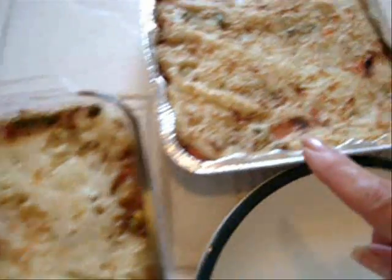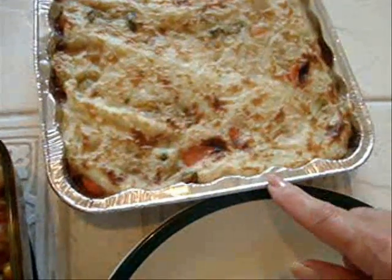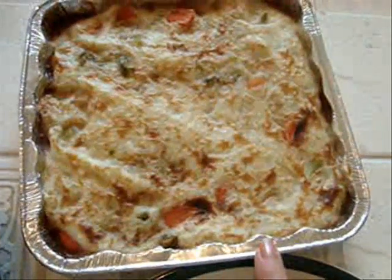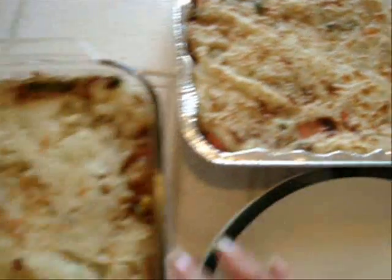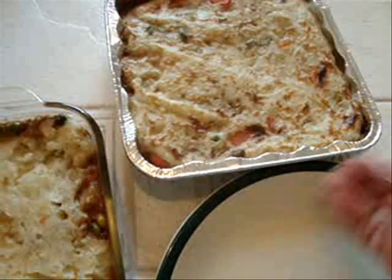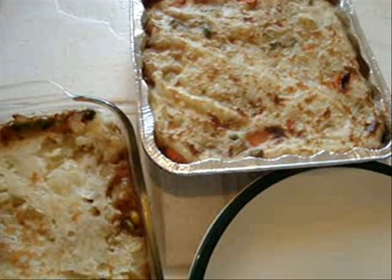I've placed my shepherd's pie in the oven under the broiler for about 15 minutes, just until the top has browned. I made two because I can either freeze this one or give it away to somebody. Today I'm going to bring this to my grandsons. But if you double up on your recipes, you can freeze one, and then one day when you don't feel like cooking, you can just pop it out of the freezer and put it in the oven and have shepherd's pie for supper.